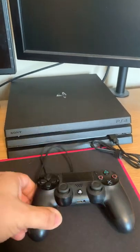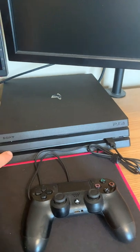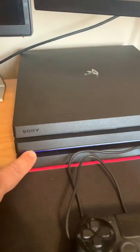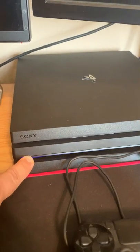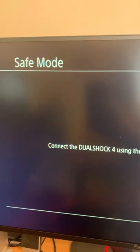First, connect your controller with the USB cable to your PS4, then hold down the power button for about eight seconds. You'll hear the first beep — keep holding it until you hear the second beep, then let go.